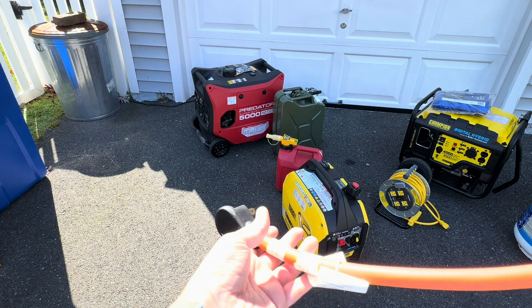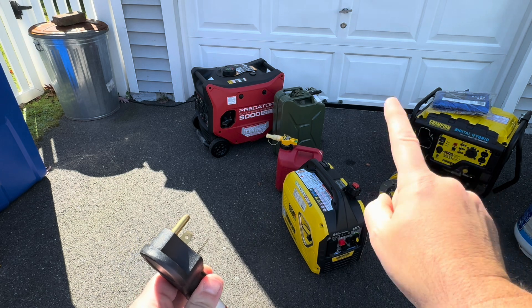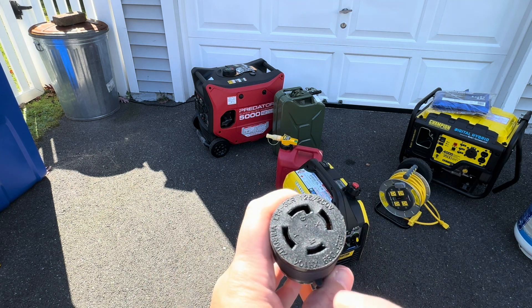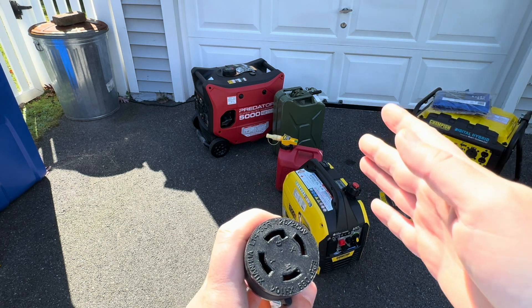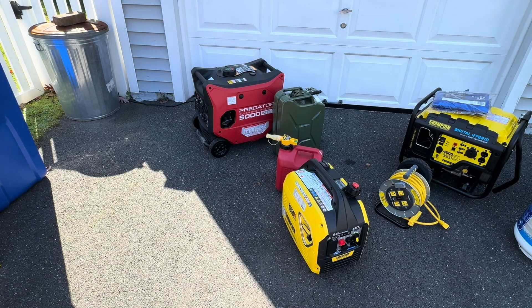I want to talk about this plug for a minute because I get a lot of questions on this. What this plug is doing is taking a generator like these two that only produces 120 volts — does not produce 240 — but it's bridging the two hots, or the hot to the two legs. So this plug is kind of tricking the transfer switch to allow you to use both sides of the switch or both legs. But you have to remember — you still cannot power a 240-volt device. Just be aware of that.